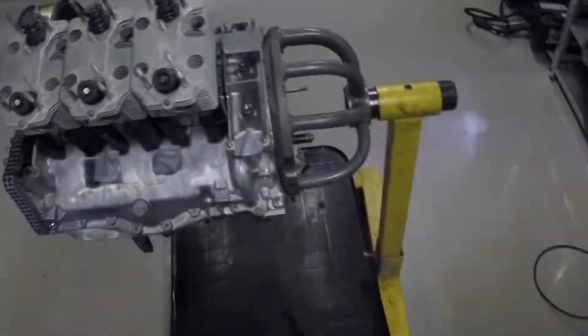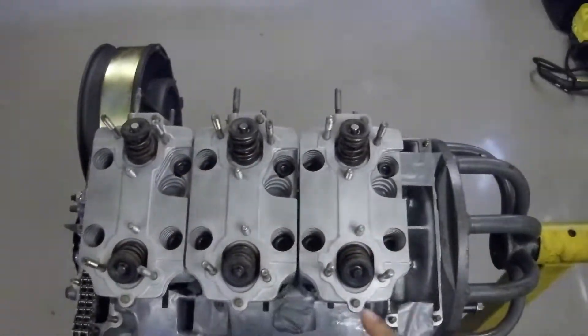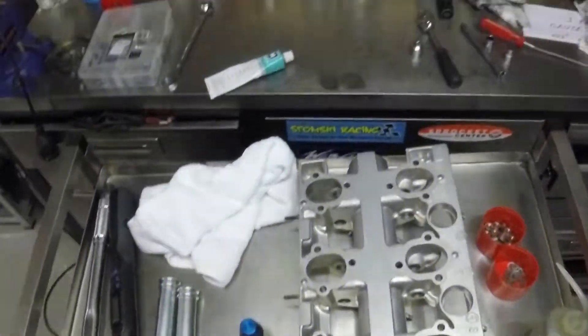I've spent ages degreasing the tops of the heads here. We want to make sure there's absolutely no grease there whatsoever, so that when we apply our sealant it can do its job.